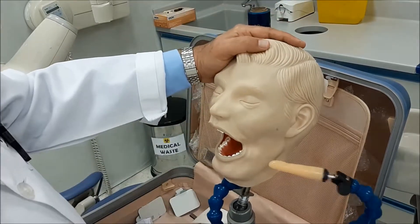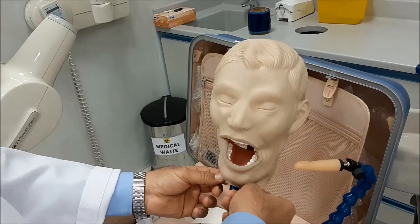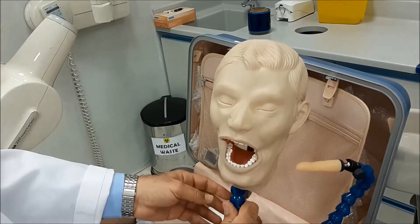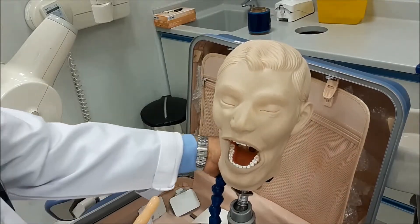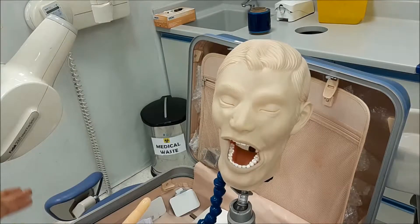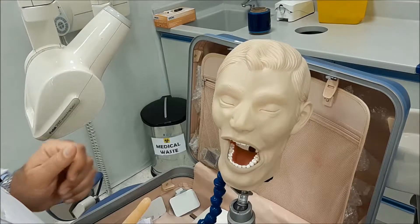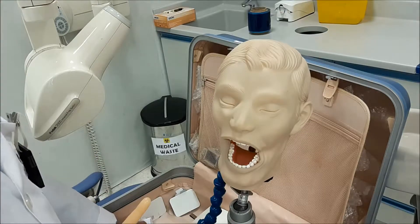The next tooth that we are going to make a radiograph for is the lower canine. Radiographs of the canine should be done separately because of their unique position inside the oral cavity.